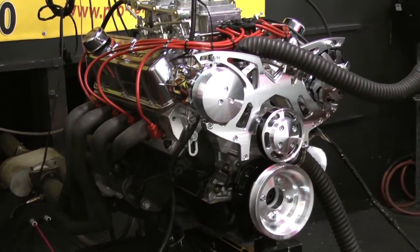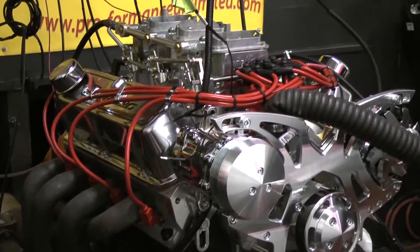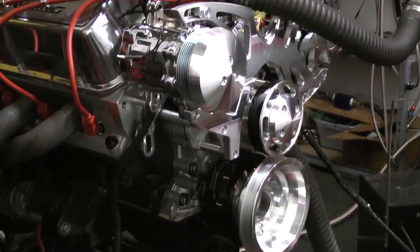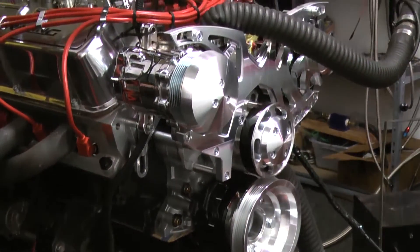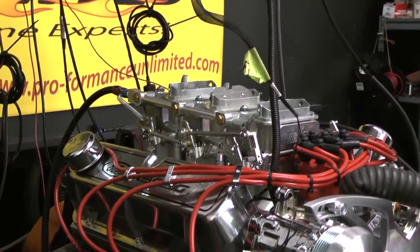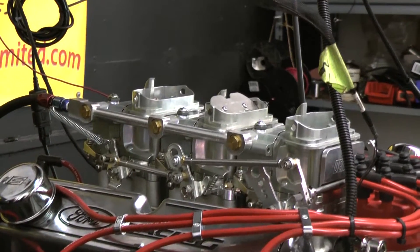This customer chose to have the block painted black with red Taylor ignition wires. He opted to go with the March AC alternator-only pulley kit — a very nice choice. He also chose the Triple D carb system, a very nice system with a classic old school look. Very functional.